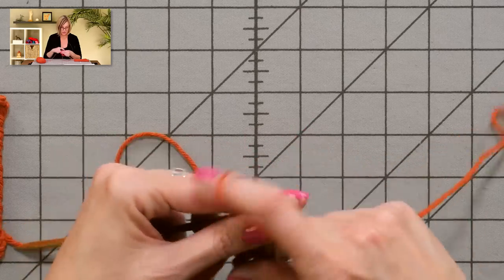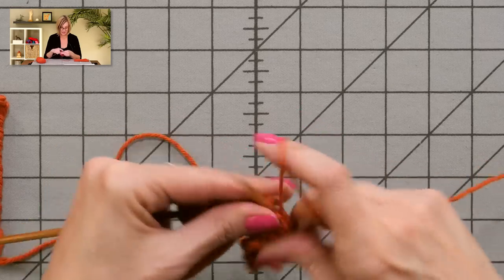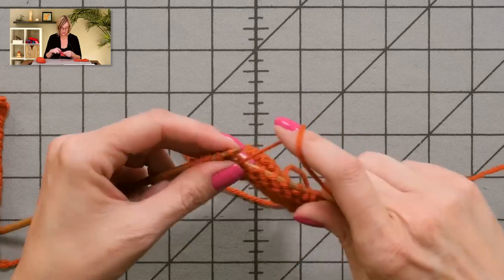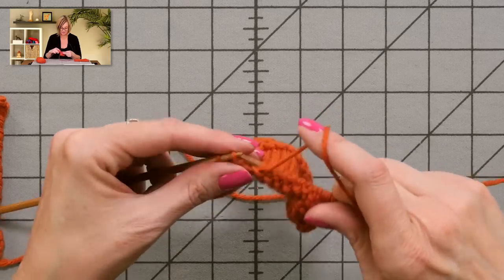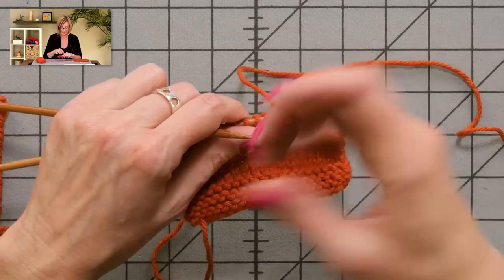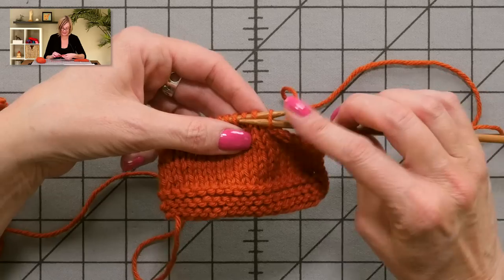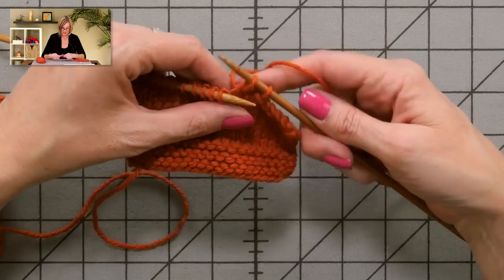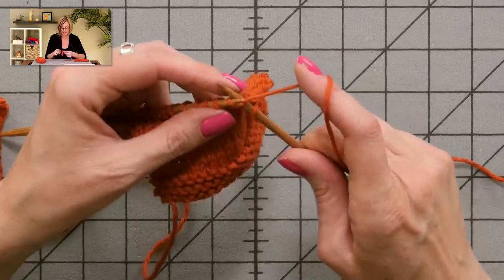I'm going to purl back up to the last stitch — this is where the technique actually comes in. Purl back up to the last stitch and slip that stitch, then turn the work. We only slipped it there to make it easier because I'm going to slip two stitches. And when I say slip, I mean put your needle in as if to purl and slide it over. We're going to do that on both stitches, and I'm going to bind off three this time with these stitches that I just slipped. That's how you skip the stair-steppy bit.